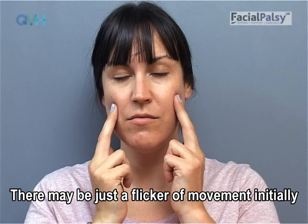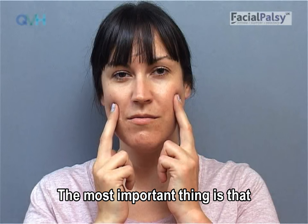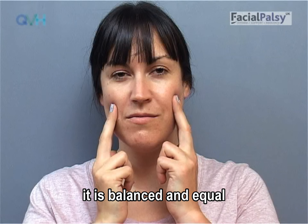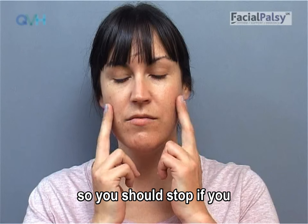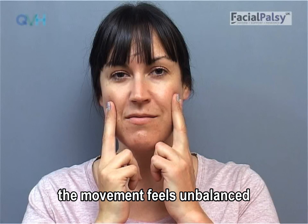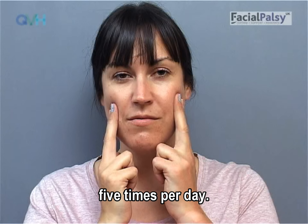There may be just a flicker of movement initially, and that's absolutely fine. Movement should never be pushed too hard. The most important thing is that it is balanced and equal on both sides. In the early stages, the smile muscle will get tired extremely easily, so you should stop if you are finding you lose concentration, the movement feels unbalanced, or you are tensing the jaw or other muscles. It's important to practice little and often — perhaps five repetitions carried out five times a day.